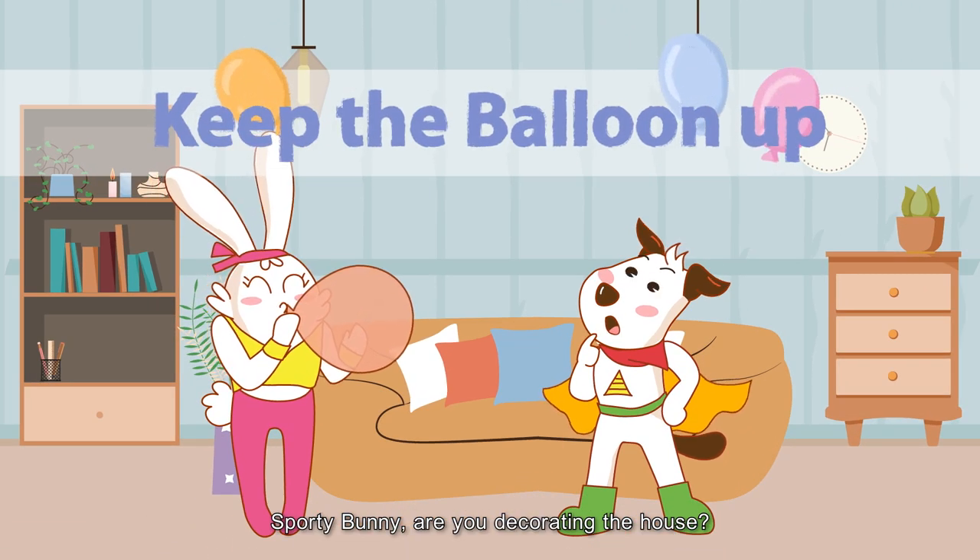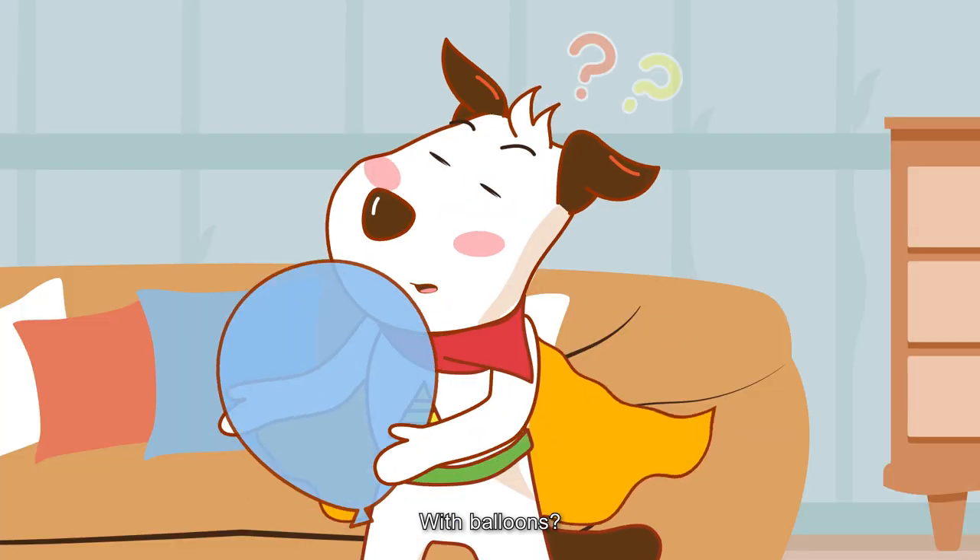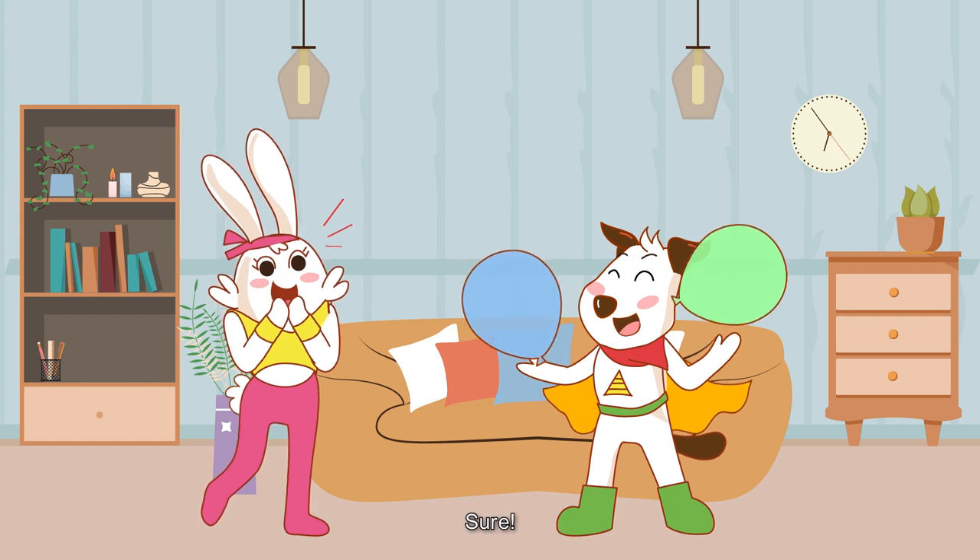Sporty Bunny, are you decorating the house? I am preparing the materials for a physical game. With balloons? Yes, let's play together! Sure!